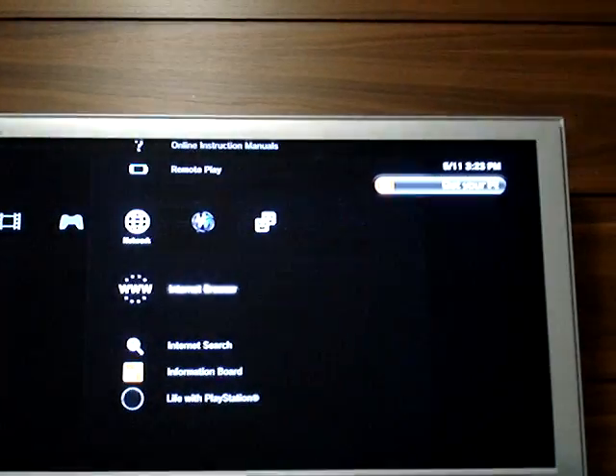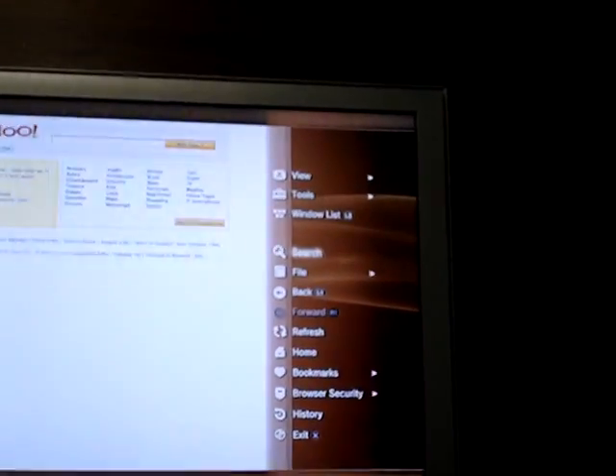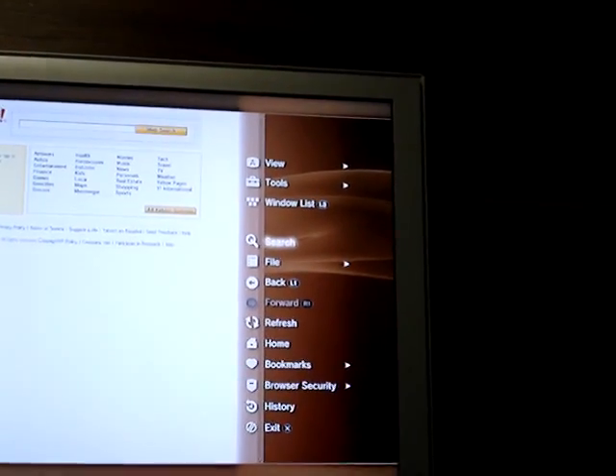And you can press the scroll button like this and access the main home screen, and with the right button on your mouse you open up this little tab where you have some options.